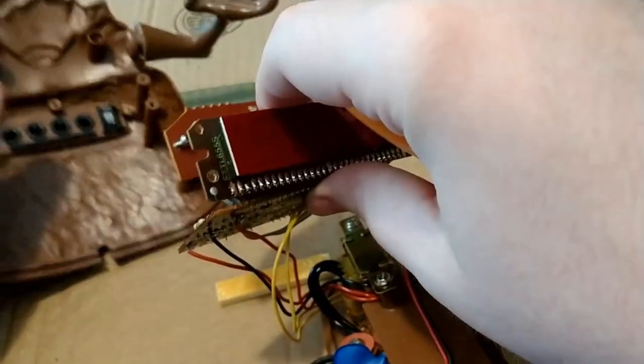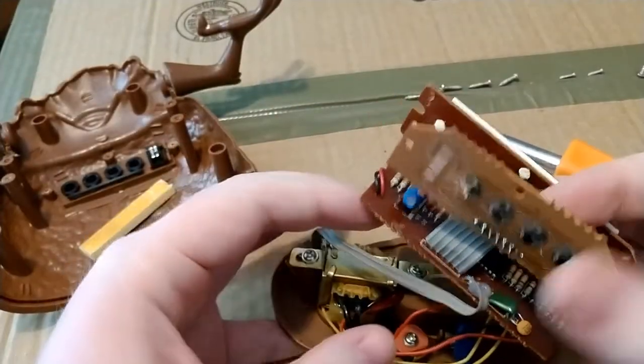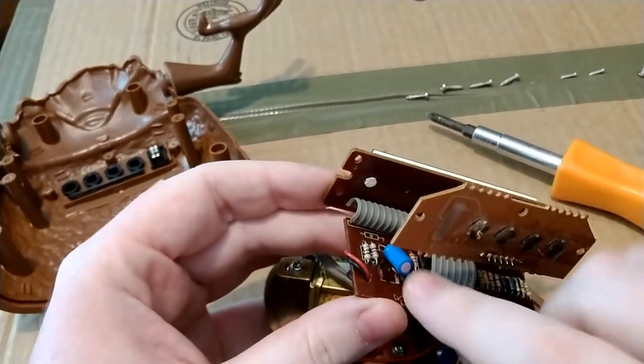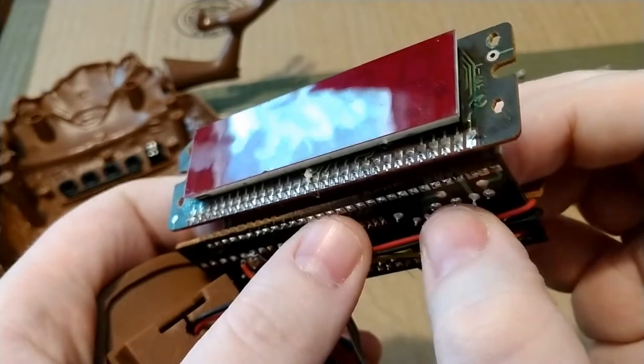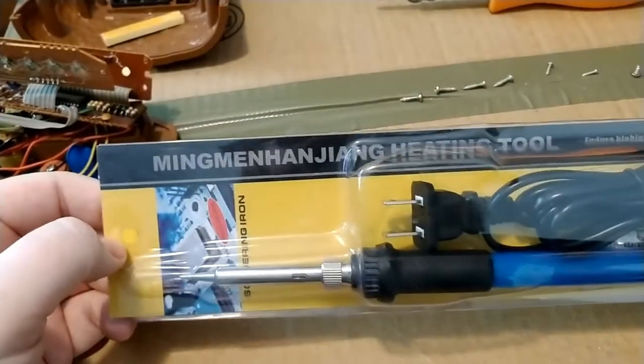Three screws do that and the whole thing just kind of falls apart. Put the back aside and look at that capacitor there — that's the one that needs replacing. Trying to find where it solders in, I pull out the soldering iron.